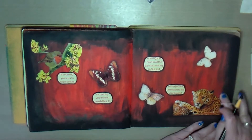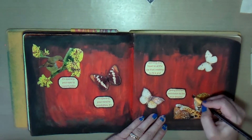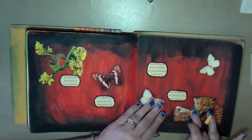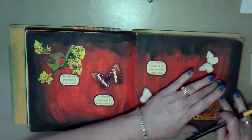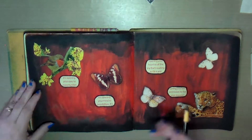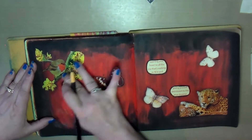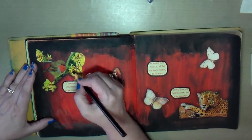Here I'm putting the little antennas on the butterflies and the moth. It was fun to do and it used up some of the paint left over from the previous project. That's pretty much the art journal page I created this week.